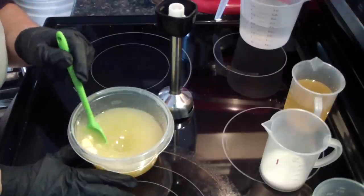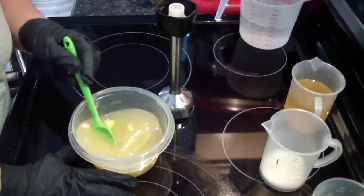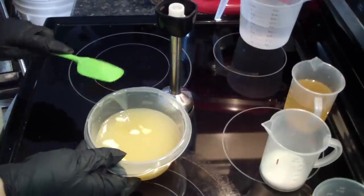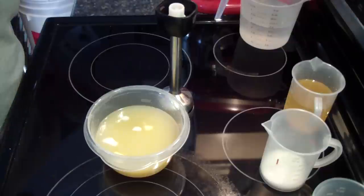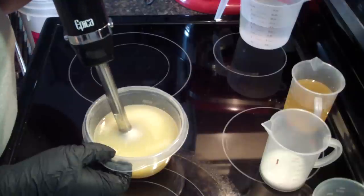You guys watched me add my water in there. We've been on the video for almost two minutes and everything is just about completely melted. I hear a lot of times people curious as to why it takes theirs so long. Unless most of your recipe is hard oils, or you're letting your lye solution cool too much — there are a lot of factors. You just have to tweak it to what works for you.